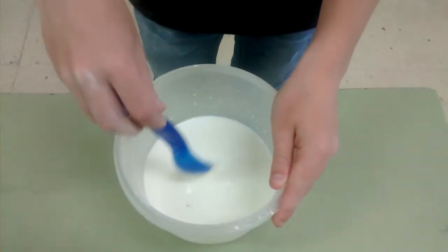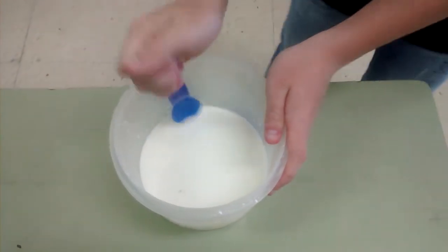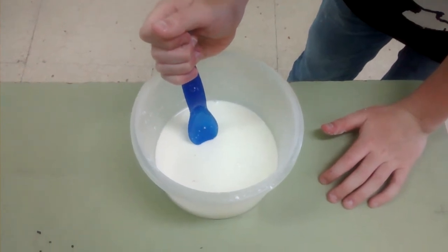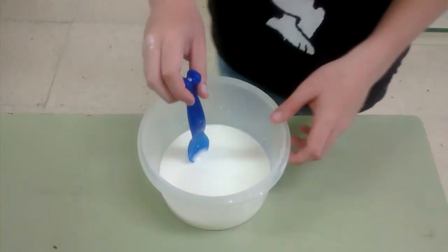Can you do it again? Yeah — if you push it quickly, it's solid, but slowly it's a liquid. Alright, thank you very much for your project. You're welcome.